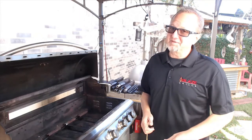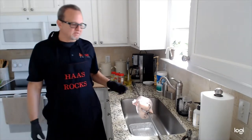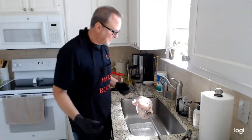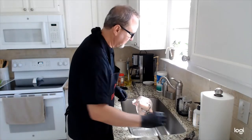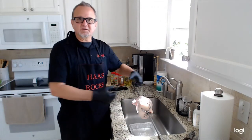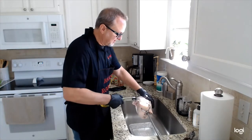Now the fun part — food prep. When it comes to rotisserie, I find chicken is usually one of the easier things to get onto the rod, because it's got a hollow cavity. Put the rod right through the center, forks on each end, and tighten them down — I'll use pliers to ever so gently tighten the forks onto the rod. I use cooking twine to tie up the legs and a couple of pieces around the center of the chicken to keep those wings in nice and tight.